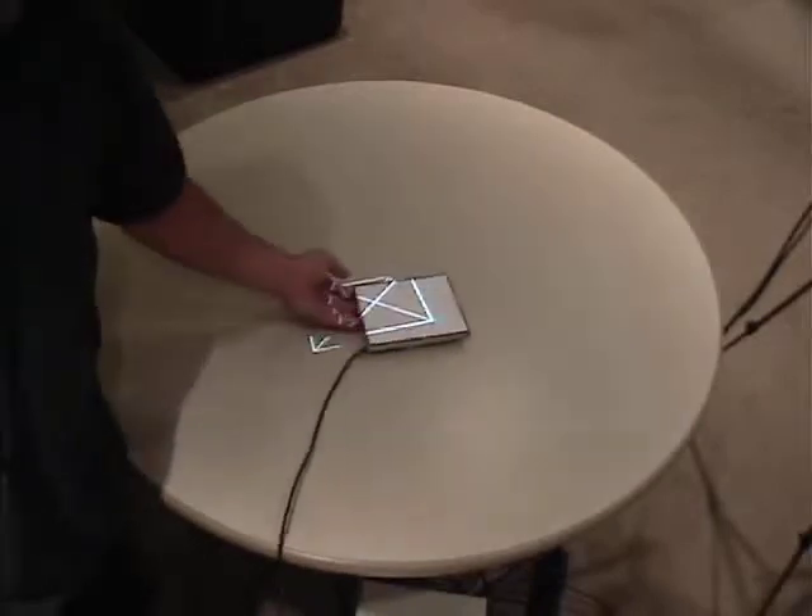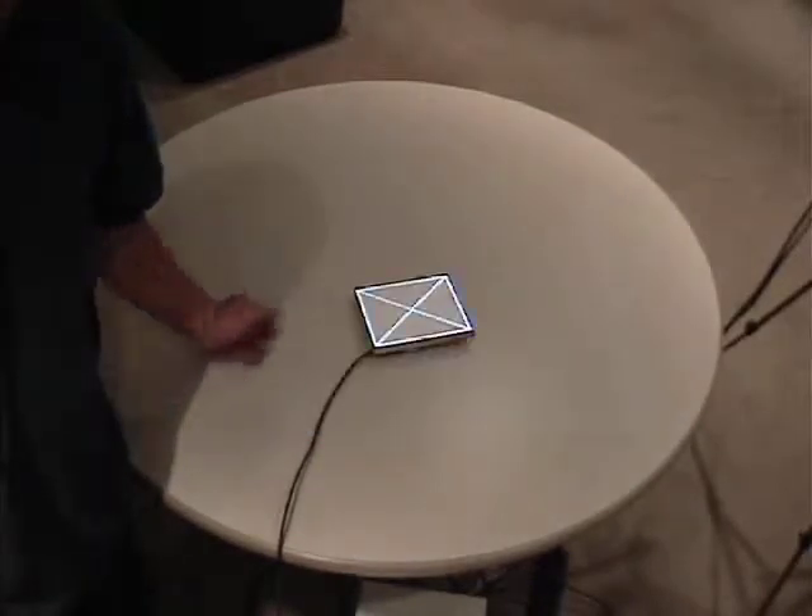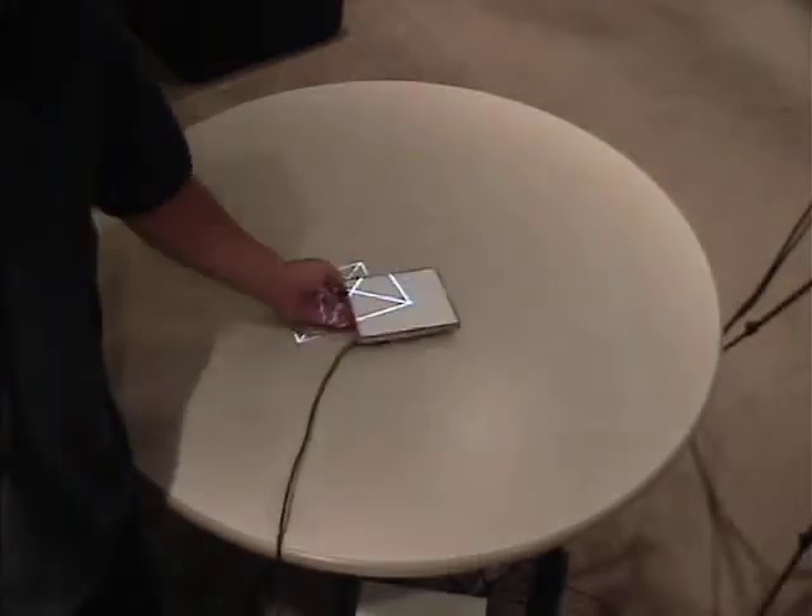The prototype shown here is capable of performing a calibration in just over one second. We're currently working on techniques that will hopefully allow us to achieve interactive rates.